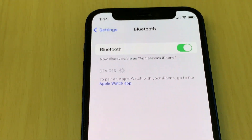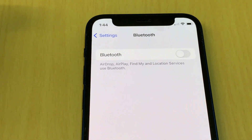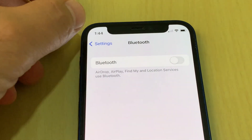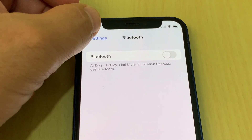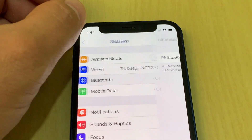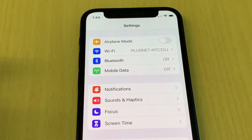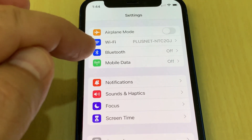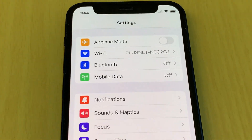Each time you update, turn off Bluetooth. You can turn Bluetooth on when you need it, but don't forget to turn it off. Leaving Bluetooth on throughout the day drains your battery, and using it drains the battery even more. So every time you do an iPhone software update, please turn off your Bluetooth.